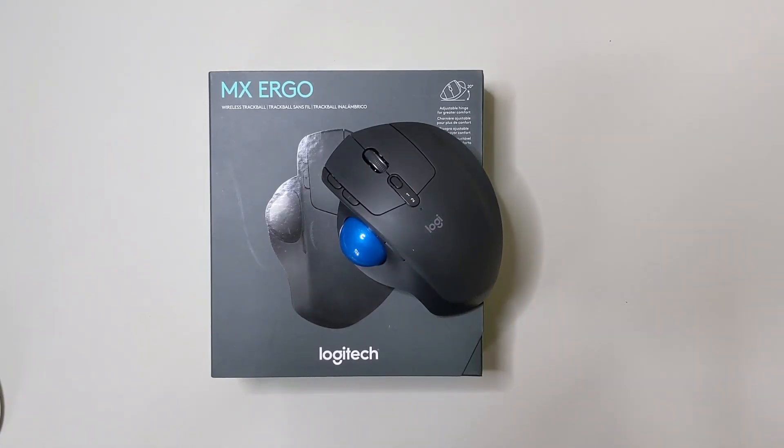Hello everyone and welcome back to another Tech Bytes review. Today we are going to be looking at the Logitech MX Ergo Trackball mouse. Logitech markets this as an upgrade to the M570 mouse, which many of you are familiar with — it's been the only trackball around for a very long time. This one brings about quite a few new changes: Bluetooth functionality, tilt support for your wrist.